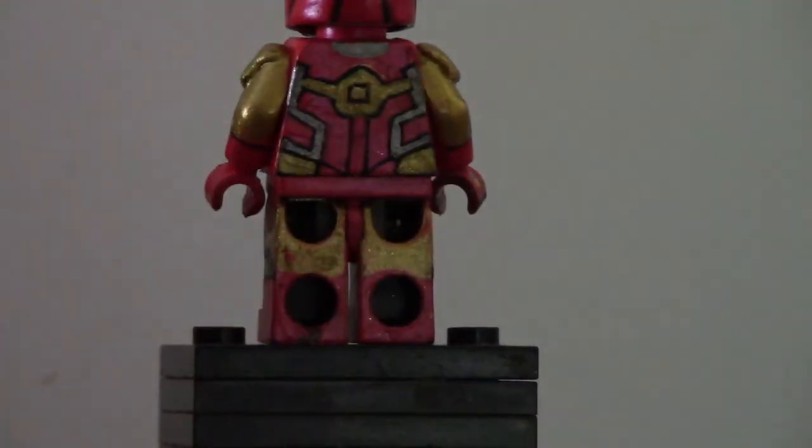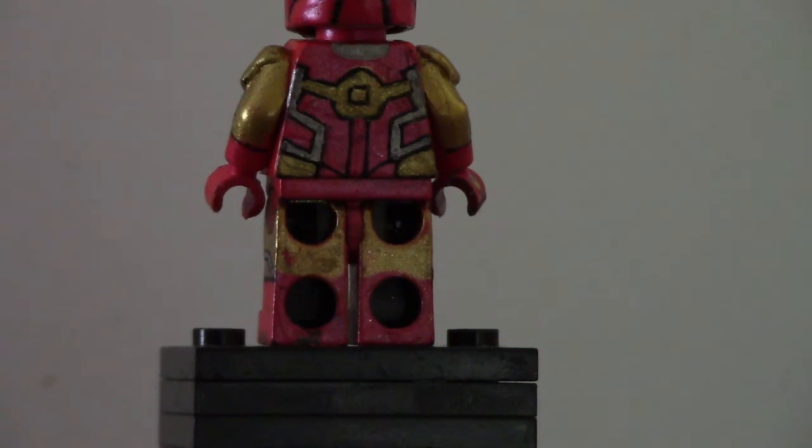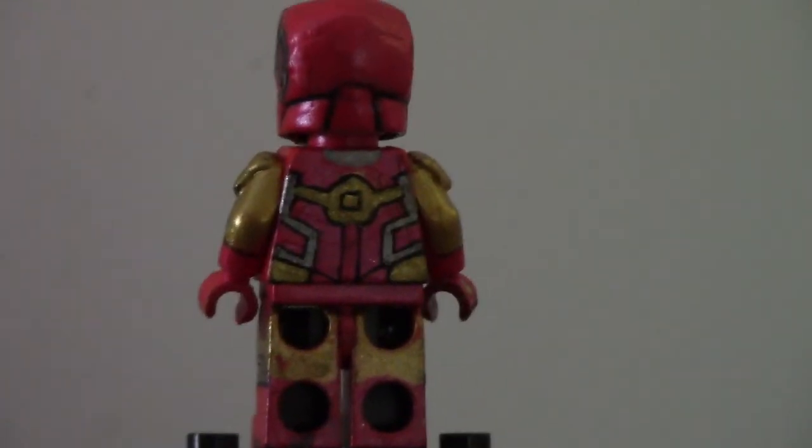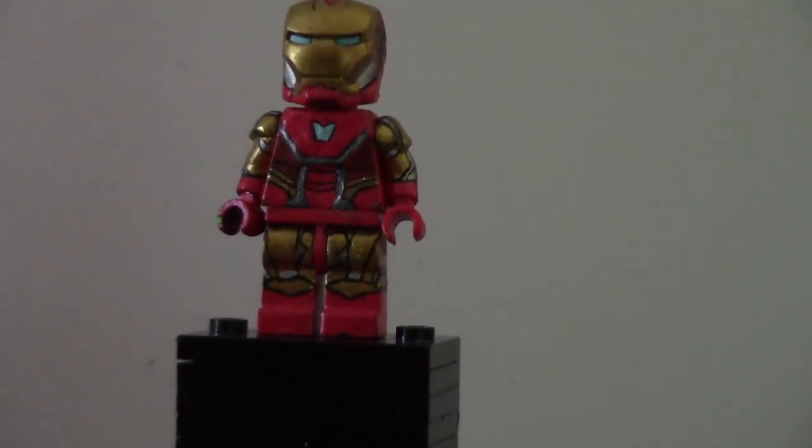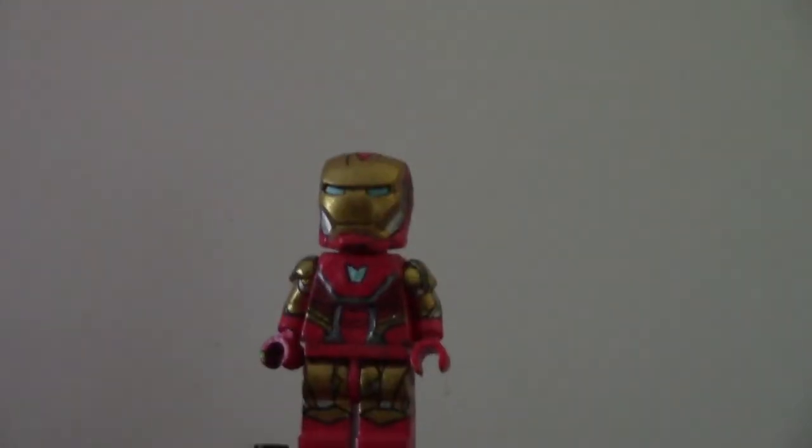The back is pretty simple. I usually don't do that much on the backs of figures. So yeah, that is the back of the helmet. That is my Iron Man Mark 85 figure. I hope you guys like this figure, and I really like it. It's definitely my favorite Iron Man figure that I've made.